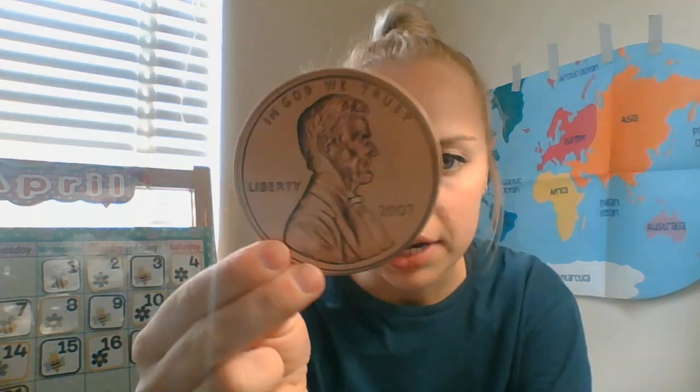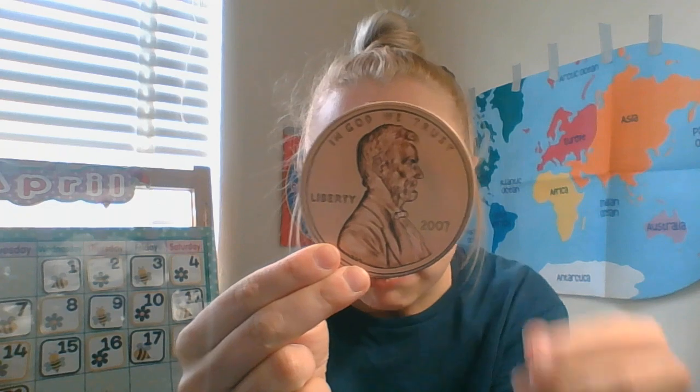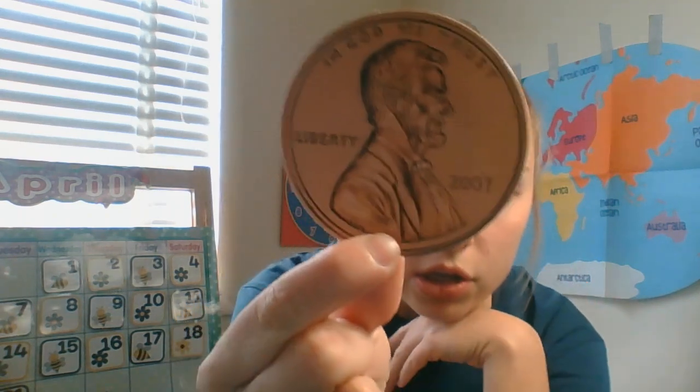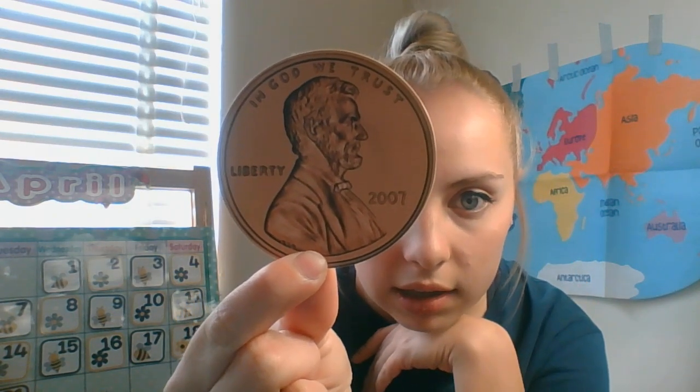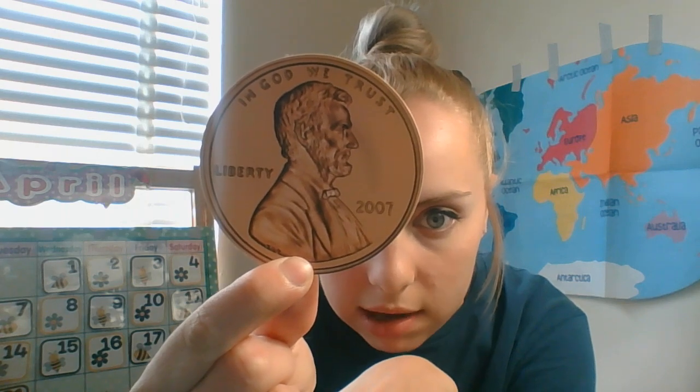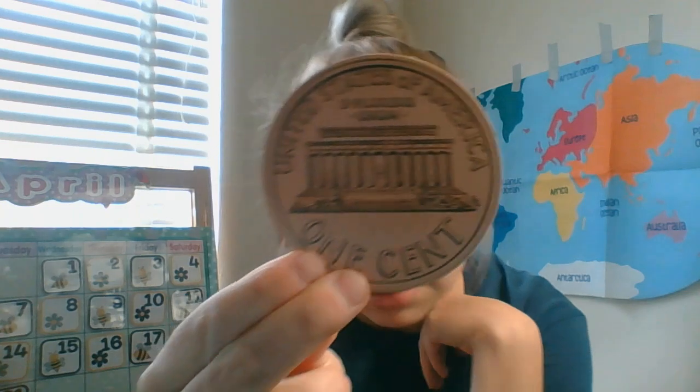The first thing we're going to do is look at the penny. If you remember from yesterday, the penny is the only coin that is a copper color — all the rest are silver. Here's the front of our penny. Remember who is on the front: he's our 16th president, he was present during the Civil War, and he has a monument downtown. That's right — it's Abraham Lincoln. On every penny, it says 'In God We Trust.'